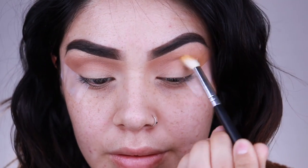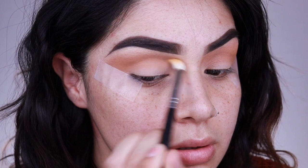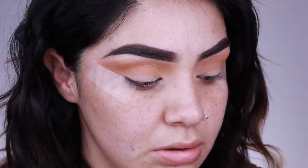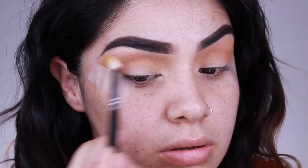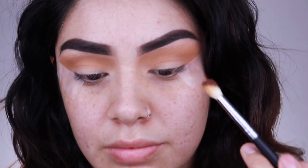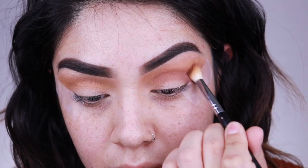I'm placing the Creamsicle shade right on top of the transition and blending it in nice and even on both sides. I'm adding it for a little pop in my transition — I really love this color and I'm probably going to use it for another look. Now I'm going in with the shade Mocha and placing most of the pigment on the outer corner, then dragging it into the inner crease. This color is blending out really nicely.